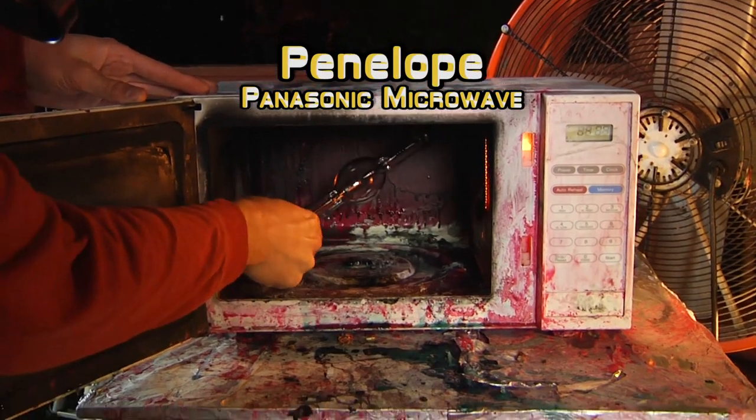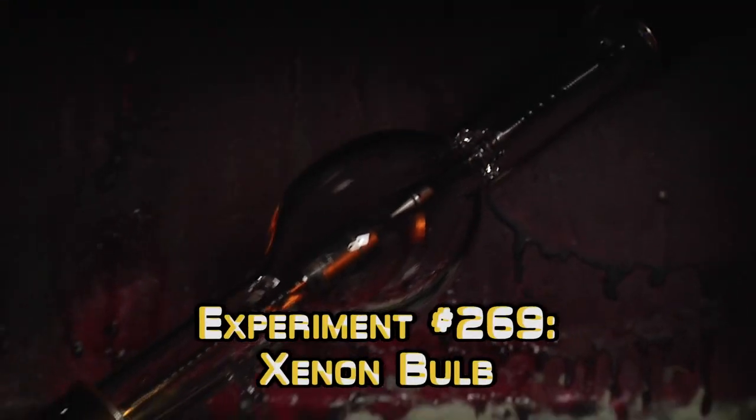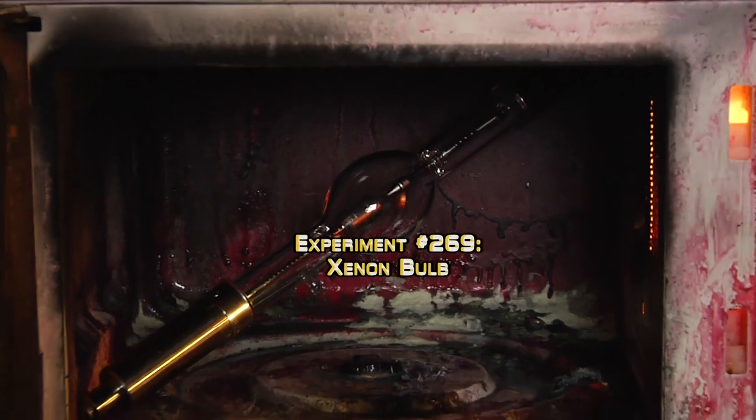Penelope. Here's Penelope. Stick her in. Oh, there we go. That's so perfect! It looks like a warp core. Oh no. Warp core capacity to full power, Captain.